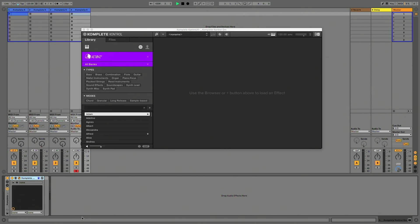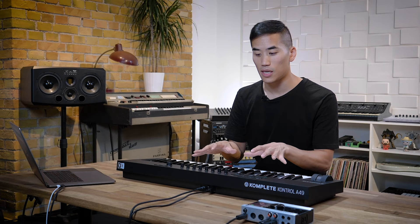So let's play. I've got the Complete Control plugin loaded in Ableton 10, and I can control a lot of that right from the keyboard. The keyboards all come with Complete Control and they work with lots of different hosts as well.